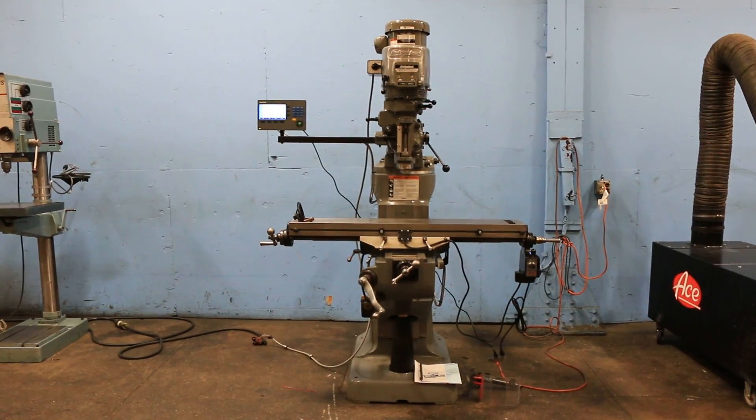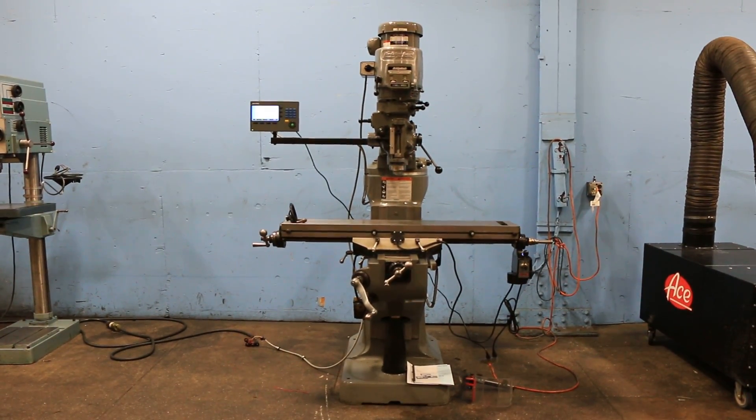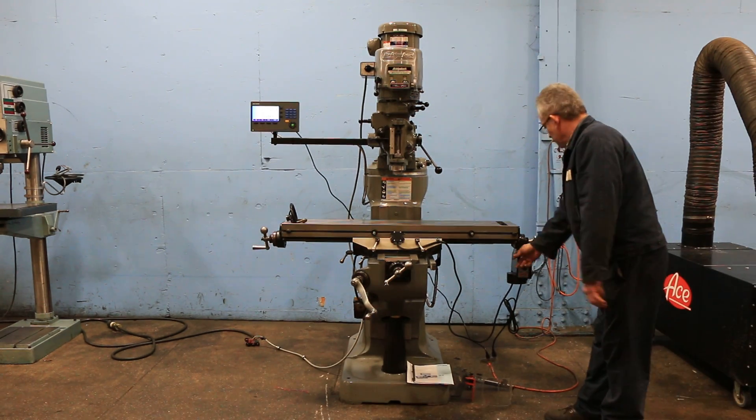We have a Bridgeport Series 1 Vertical Milling Machine, serial number BR283448. The machine was new in 2001. We're going to run it for you. It's original paint, variable speed.